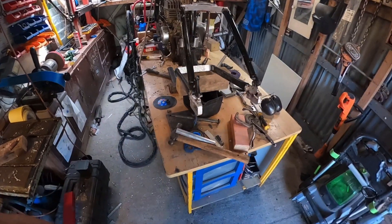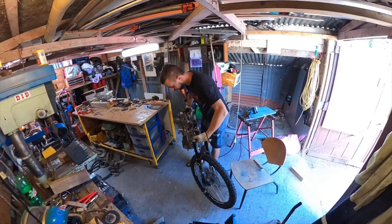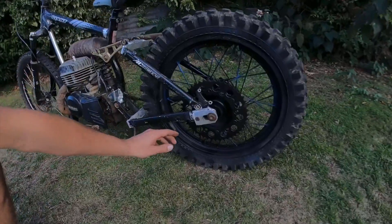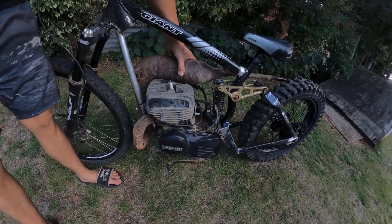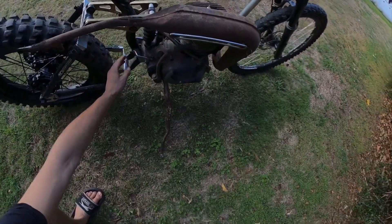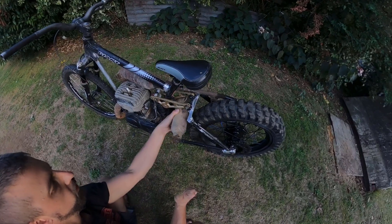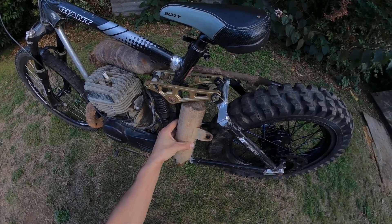I cut the blocks off the old swing arm and welded them onto there temporarily — I'm going to take the whole thing off. Here it is all together: the blocks in, the wheel just loosely sitting in there, and the factory expansion chamber will pretty much fit. I might run this pipe down like that and then have the muffler come back up the other side, or the pipe could hook down and come back up, or even just down — somehow, probably down like that.